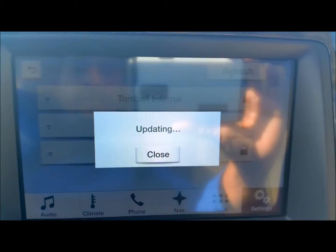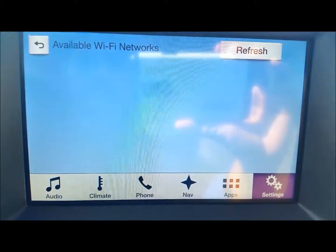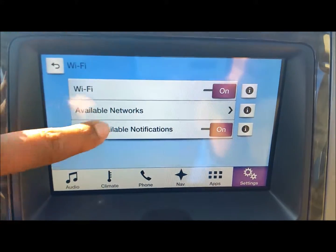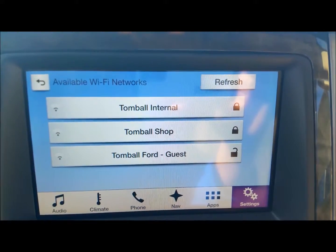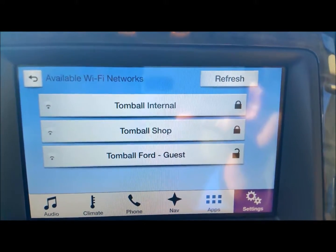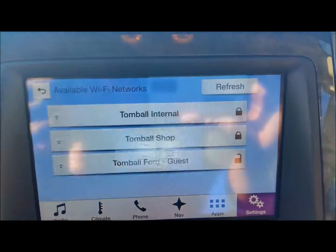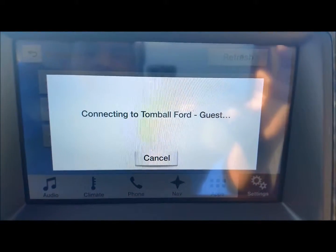To search for any updates, just go to Available Wi-Fi Networks and hit Refresh — it might take a few times. Once it updates, you will have a list of your available networks. If you're doing this at your house, hopefully you'll have your Wi-Fi displayed in the selection. Then just select the Wi-Fi that you want to connect to and hit Connect. That's pretty much it — that's basically what you need to do.